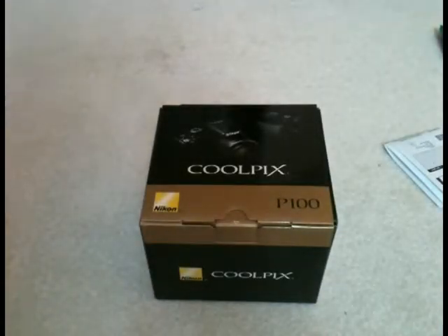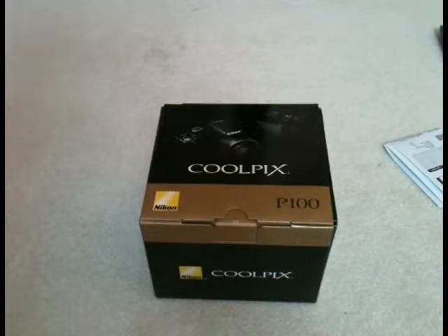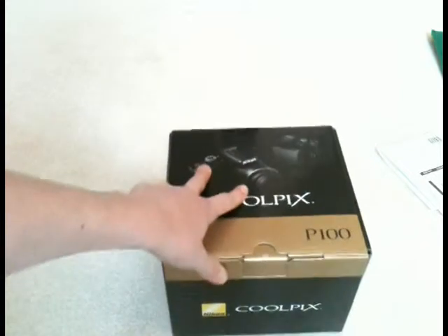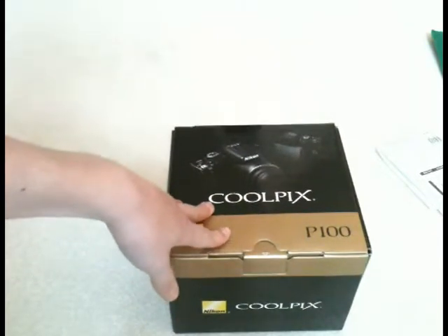Hey, what's up YouTube, it's I Speak Windows and today I'm going to do a little unboxing of the Nikon Coolpix P100. It's a $400 camera but I got it on sale for only $3.30 and I ordered it from Walmart because they could ship it to my house and Best Buy couldn't. It records full 1080p HD videos and it takes 10.3 megapixel pictures.